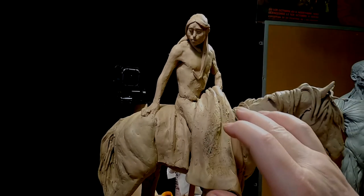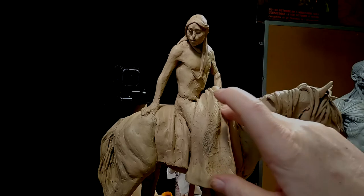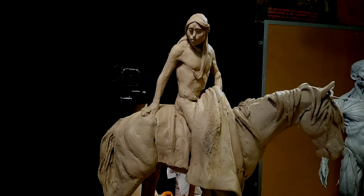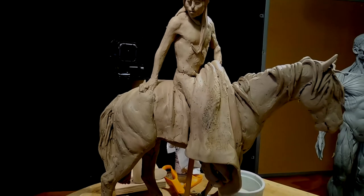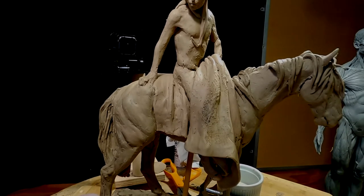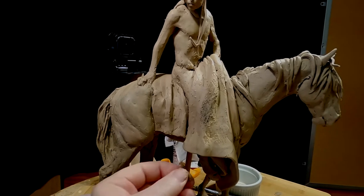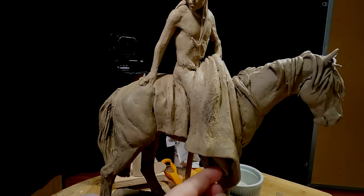I've been experimenting with the texture on it with a wire tool. Let me show you what I got here. I've got the blanket pretty well sketched in.